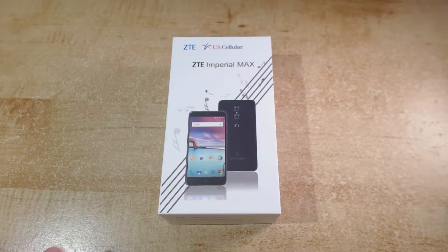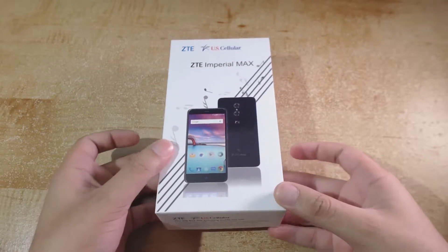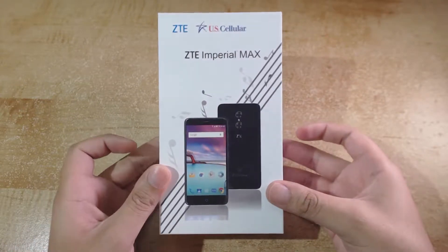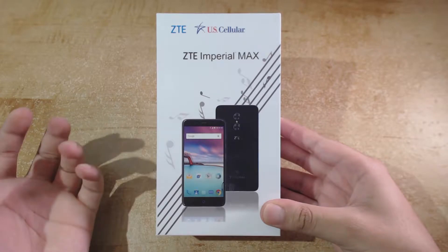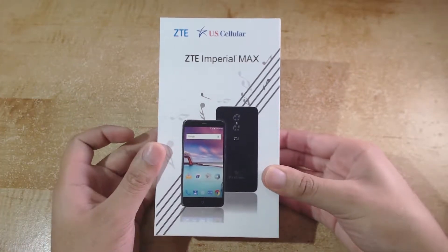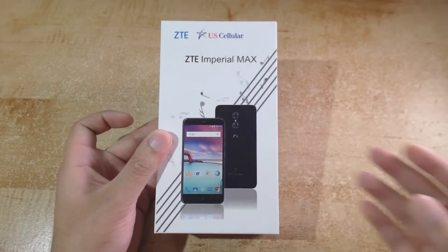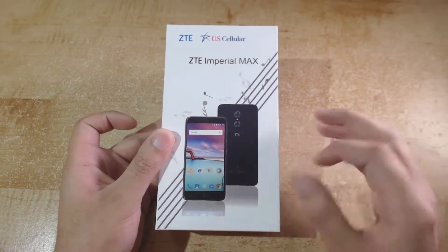To start off I'll show the exterior of the box before proceeding to unbox it completely. We have the ZTE branding, distribution by US Cellular, and the model of the phone itself which is the ZTE Imperial Max. Then we have a picture of the front and back of the smartphone.